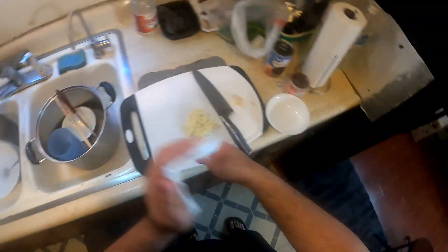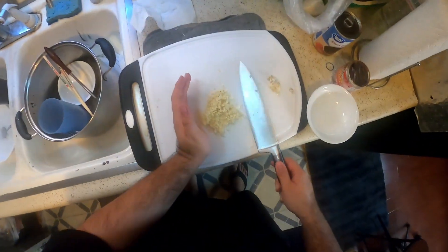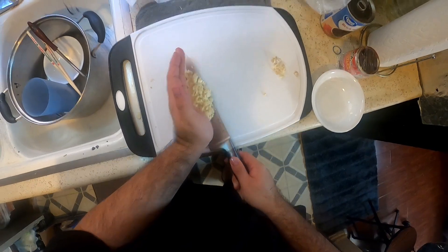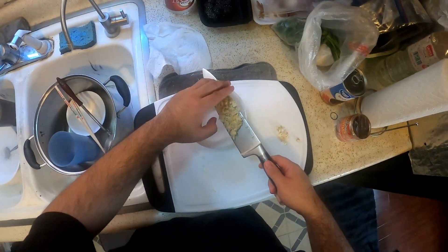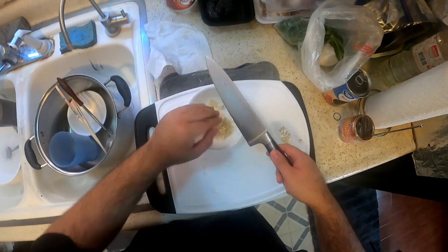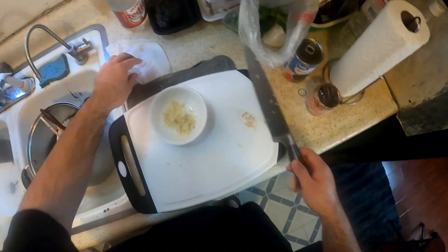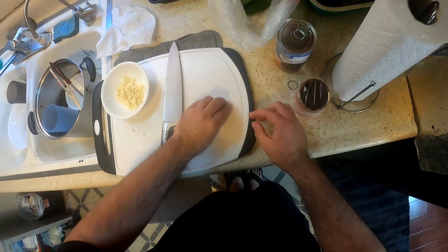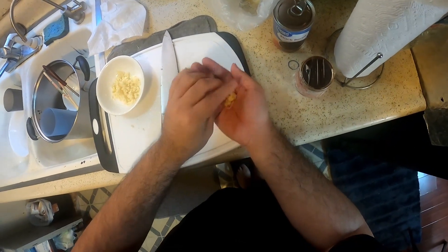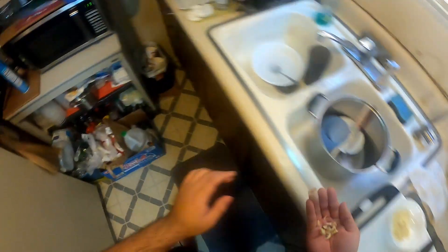Oh man, that guy was sucking for a while — good lord, I'm itchy. I'm glad I caught that on camera, because you guys probably thought I was insane, just saying something's biting me, blah blah blah. Now you get to see that little mosquito trying to bite me. God damn, I can't believe I caught that on camera too.